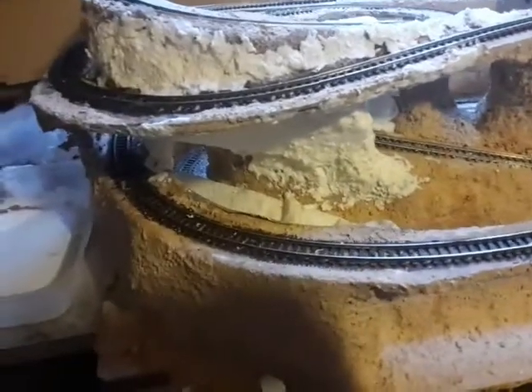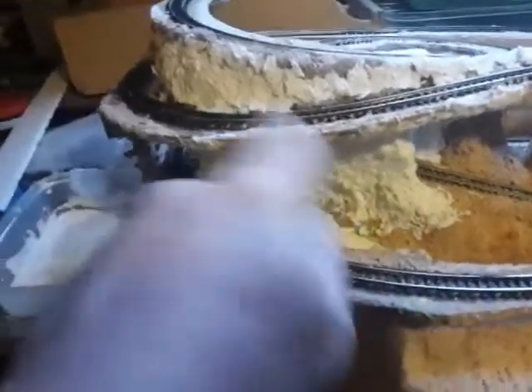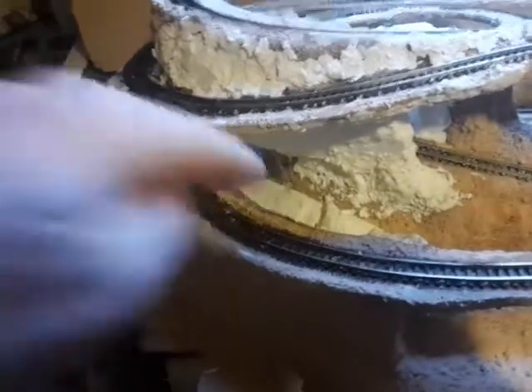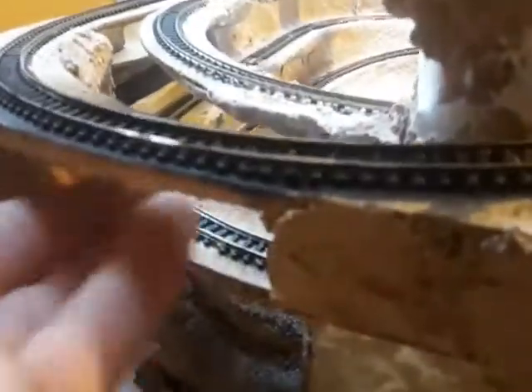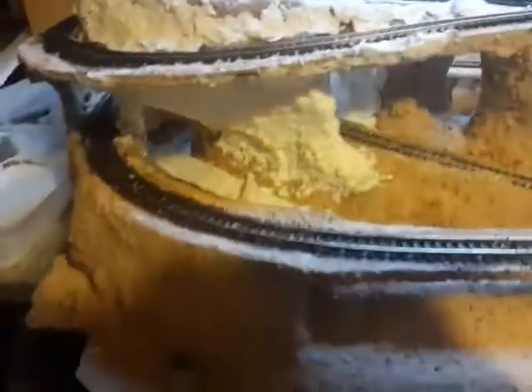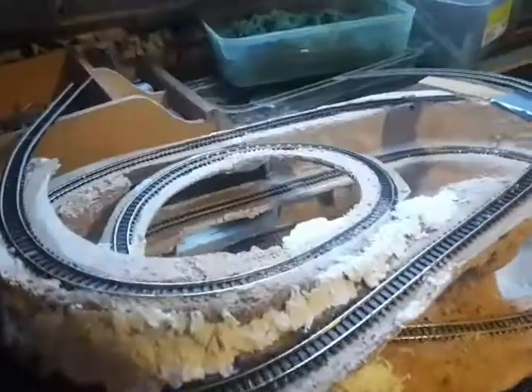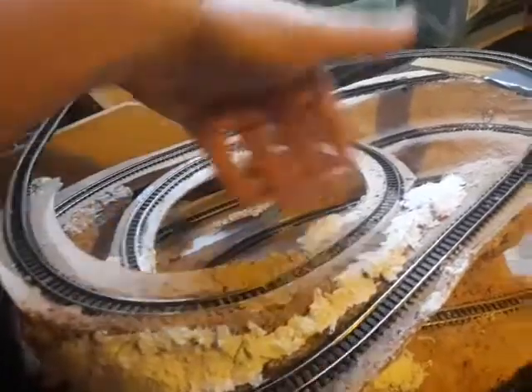So I need to be methodical in the way that I do this. I need to get the track cleaned, ballasted, and painted, and then ballasted before I continue — because once I do that it's going to be hard to get in there. I do have some gaps around the back so I can actually get in there for things like cleaning the track, general maintenance, and also the way the top will work will allow me to get in to reach all this track.